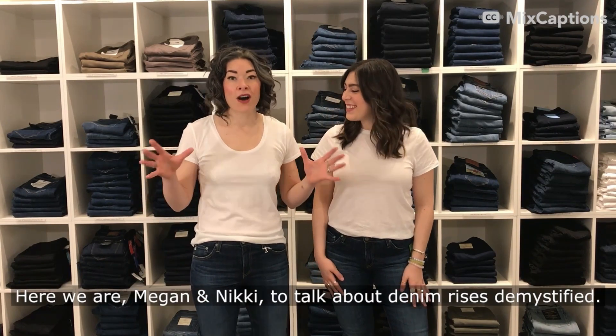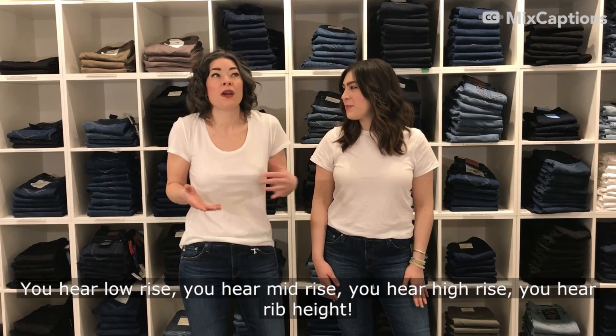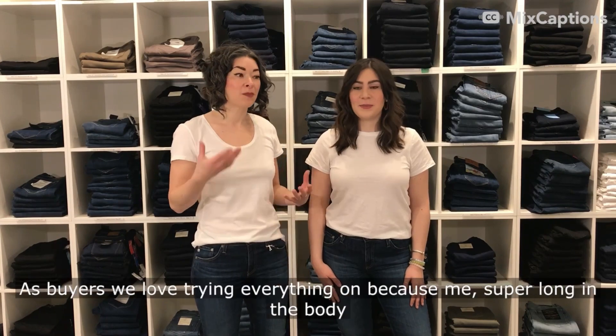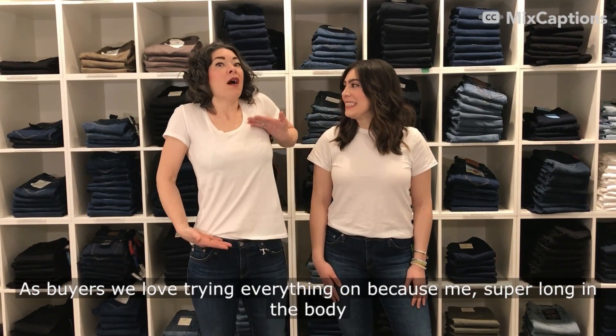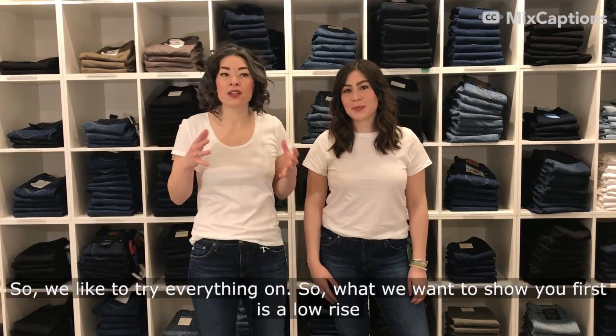Here we are, Megan and Nikki, to talk about denim rises demystified. You hear low rise, mid rise, high rise, rib height — what does this all mean? We're going to show you on two different body types. As buyers, we love trying everything on because I'm super long in the body and I'm super short in the body, so it works out that we're opposites.